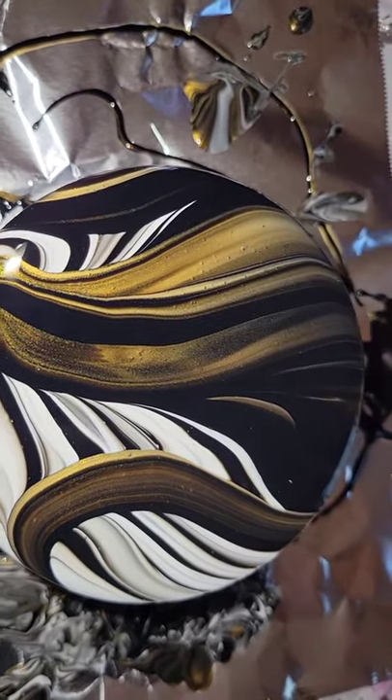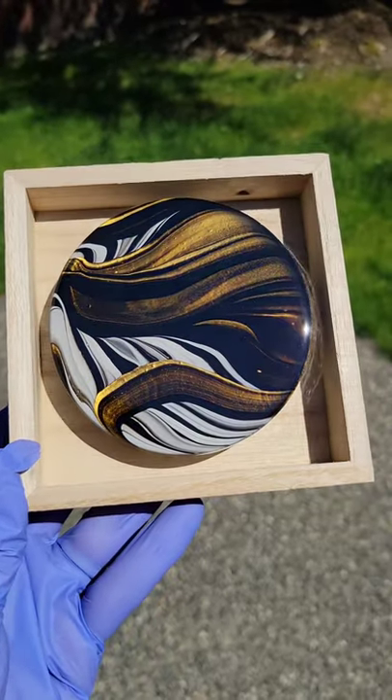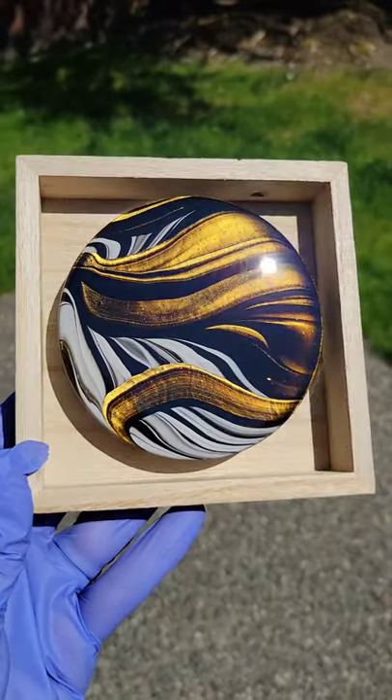I'm going to use Maker Poxy by Total Boat for my topcoat on this one. And here's how it turned out — I got the resin all on it. I put it in a little frame. I think it turned out really pretty. Let me know what you think down in the comments. Thanks for watching.